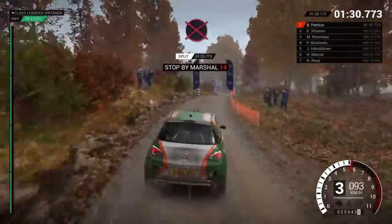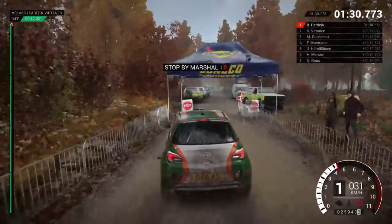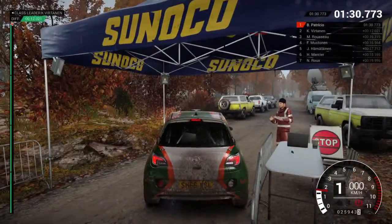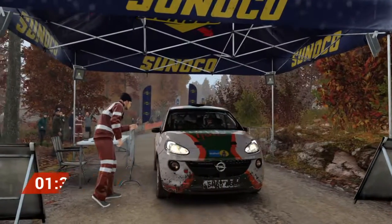Okay, get her up to the marshal. Perfect, great result. Well done. Well done.